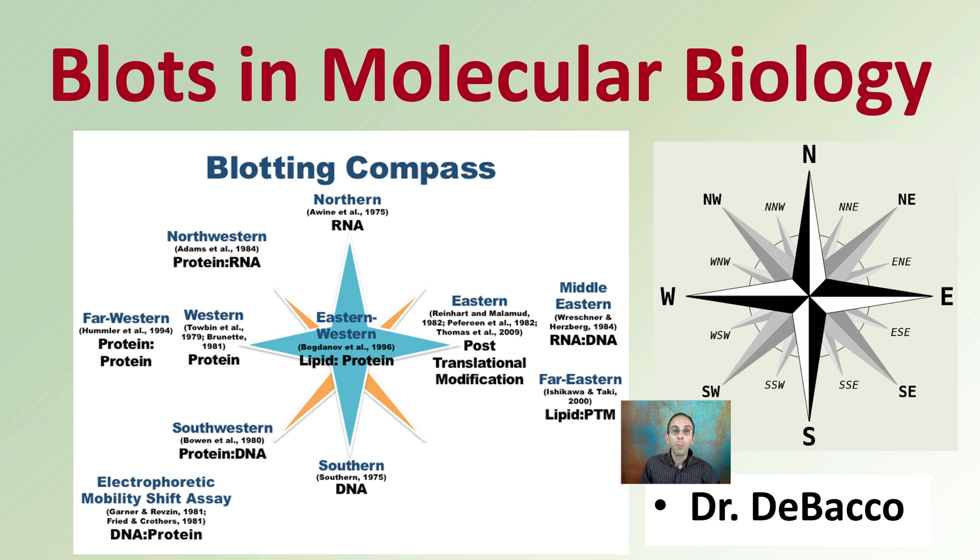Sometimes in a molecular biology lab, you'll hear people that you think are lost and using a compass to try to find their direction. This is a blotting compass, because a lot of the blots get their names from cardinal directions. These are blots in molecular biology.